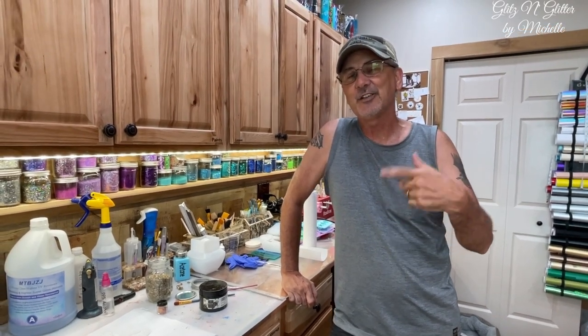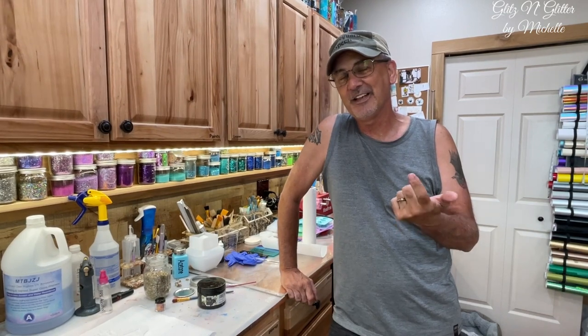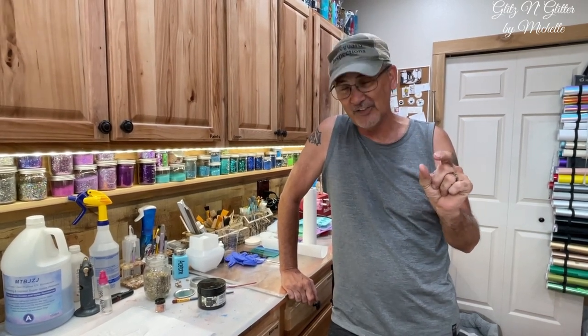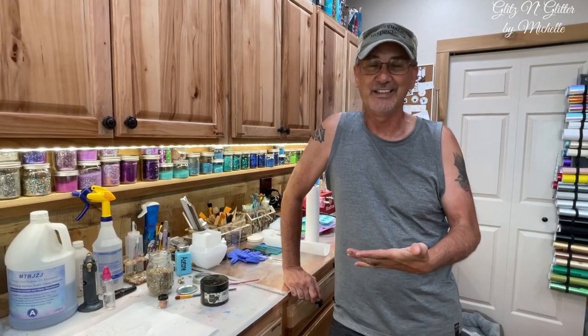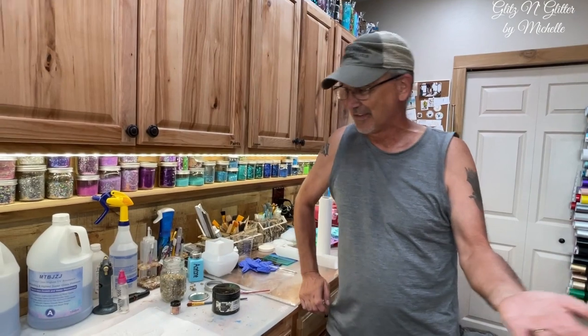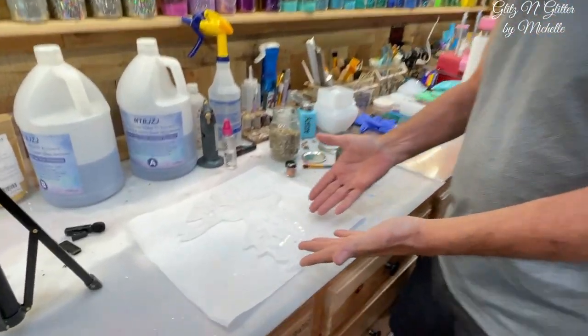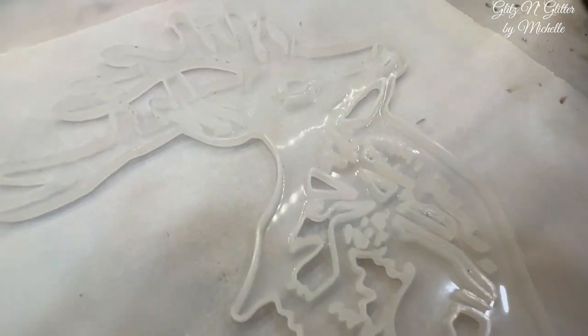So today I took my pellet rifle out there and I told her that if she could hit her target right in the center, I would do a resin project. And she did. So here we are. This is what we're going to do today — I'm going to do a buck.